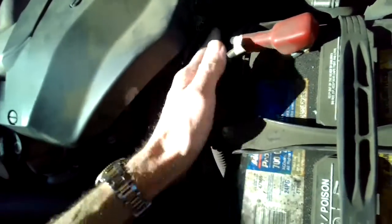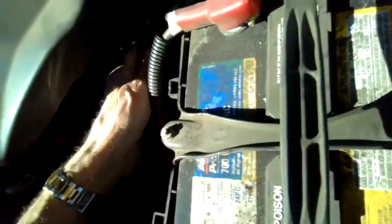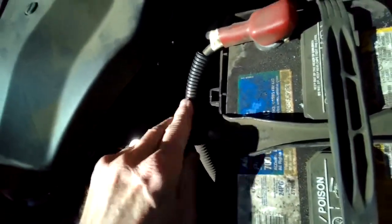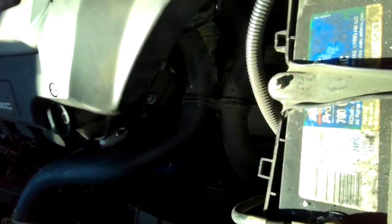You could get to it even without removing that cover — the cover just makes it a little easier to see. We're looking in there now to make sure there are no drips. While it's idling, we're going to see if the fan kicks on once it gets a little above operating temperature.